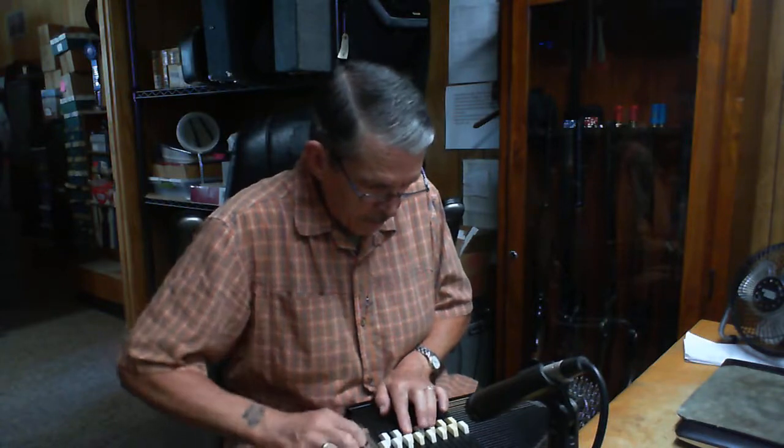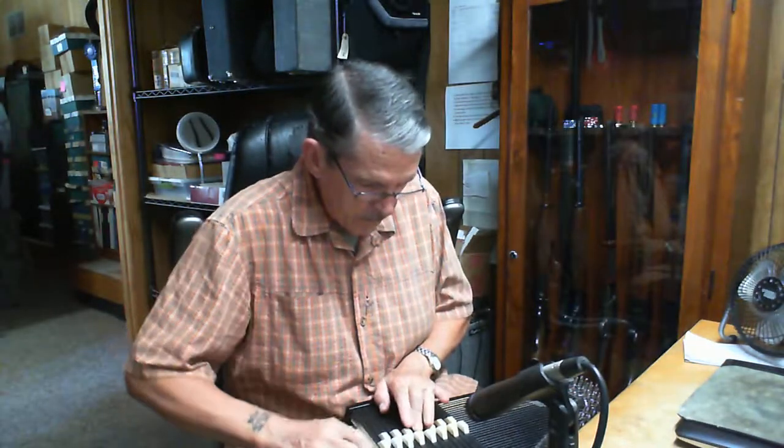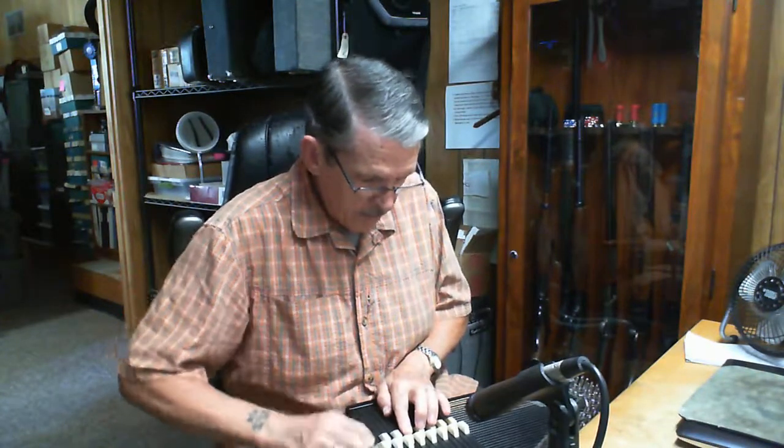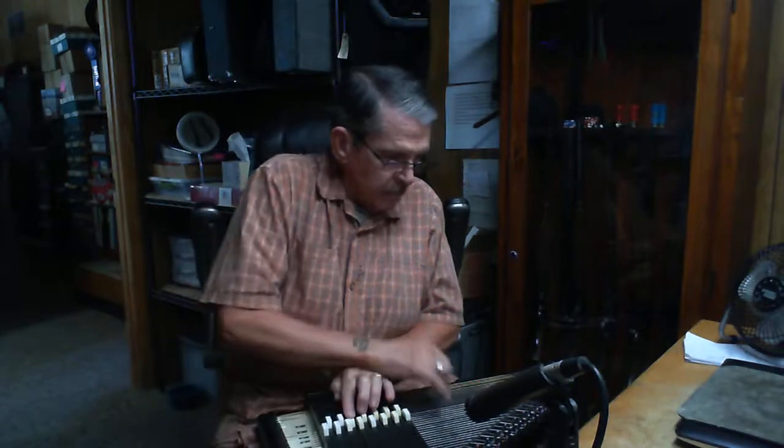[Instrumental performance — guitar solo]